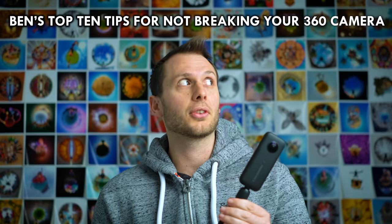I speak as someone who is part of the problem. I'm not perfect, I can admit it. I've killed one, two, three, five 360 cameras in my time. And even though I'm a careful guy there's no getting around the fact that these things are delicate. People from outside the 360 community call 360 cameras disposable, which I think is silly, but they are delicate. So let this video be a summary of all the things I've learned — Ben's top 10 tips for not breaking your 360 camera.